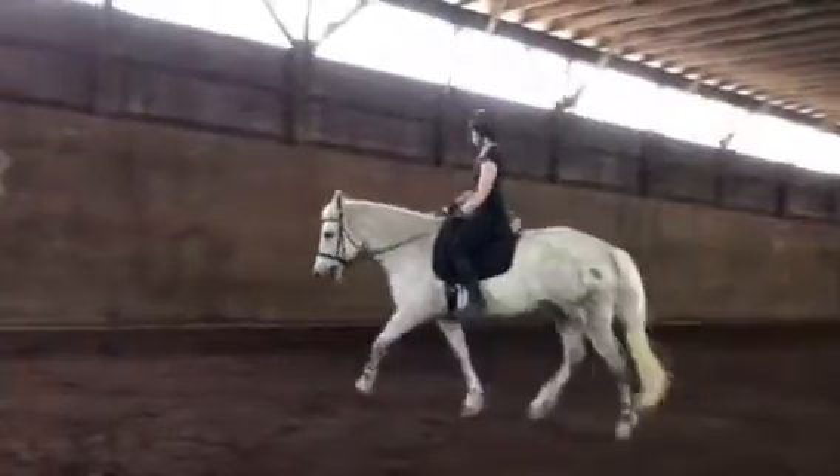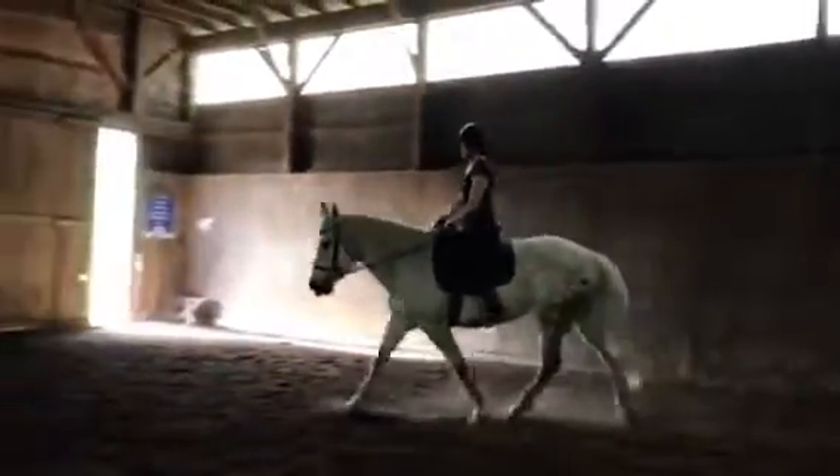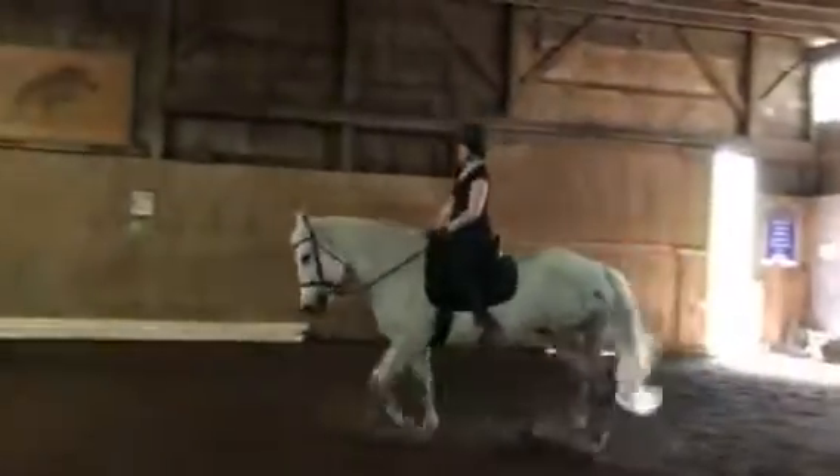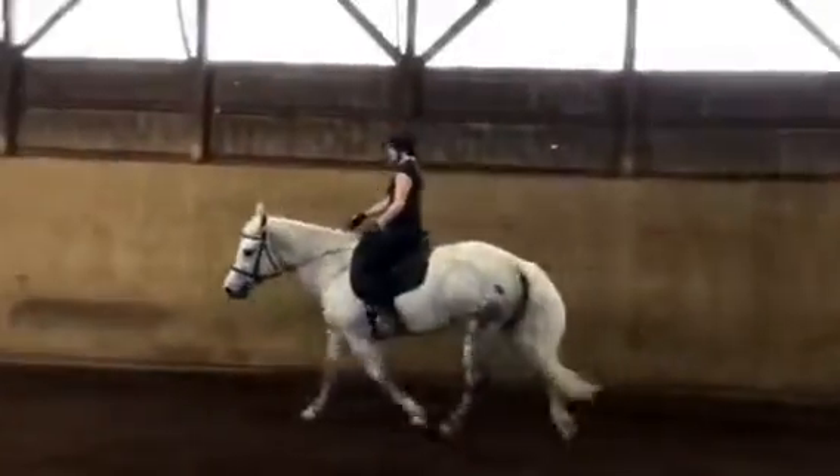The toe should be in a little bit — there you go, that's even better. Lovely. And you're going to take both hands to the inside — that outside, yes. Good, love it.